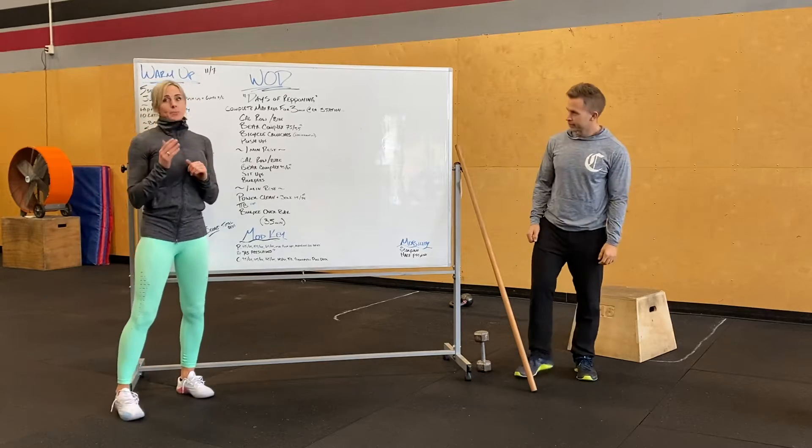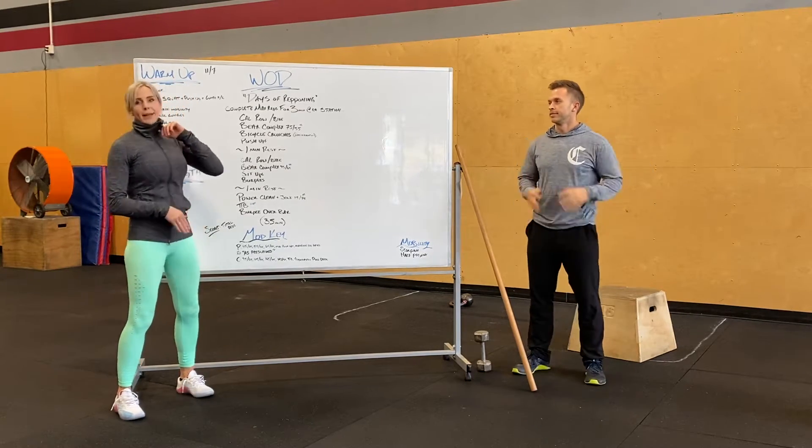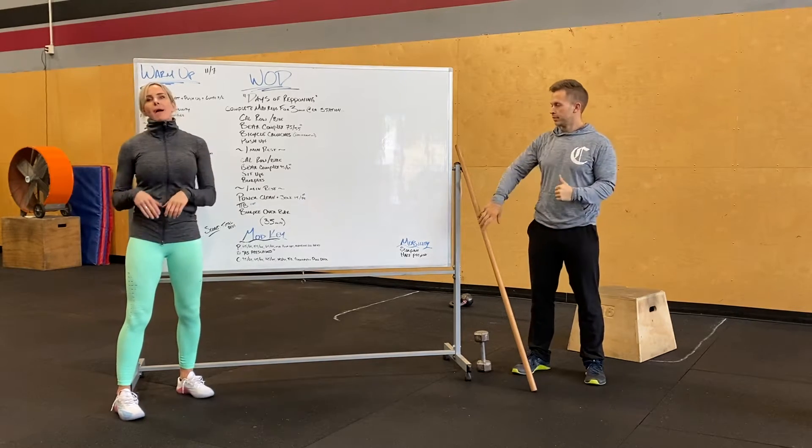We've got three minutes per station, one time through. So we're just going to go through it together. Three minutes max calories on either the bike or the rower. After that, three minutes of max bear complex.